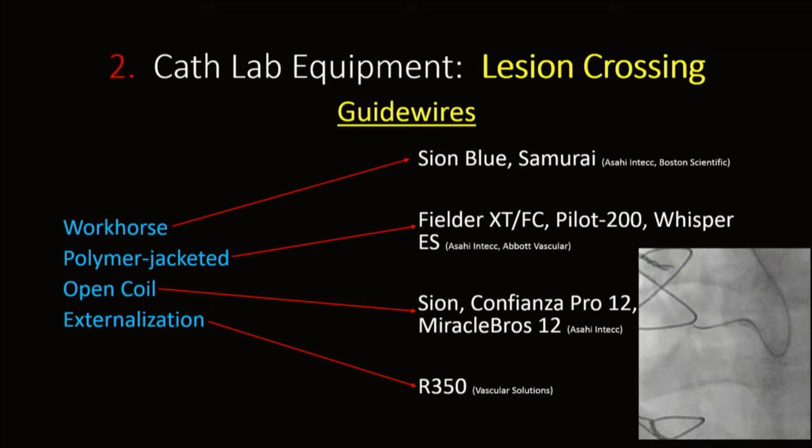In terms of guide wires, there are four major categories: workhorse wires, polymer-jacketed wires, open coil wires, and externalization wires. Workhorse wires I commonly use include Shion Blue and Samurai; polymer-jacketed with FC include Fielder XT, Pilot 200, and Whisper. In the open coil variety, the Shion wire is commonly used for retrograde approaches. The externalization wire I commonly use now is the R315.